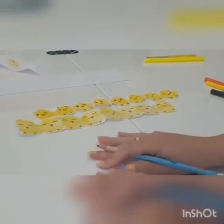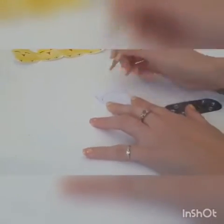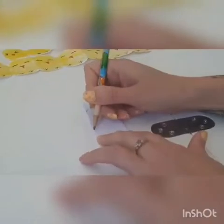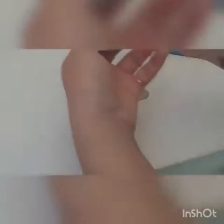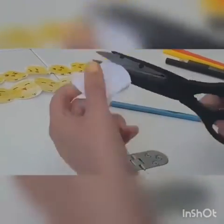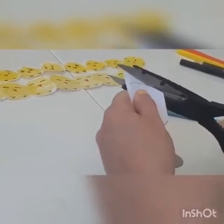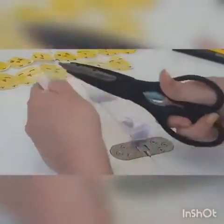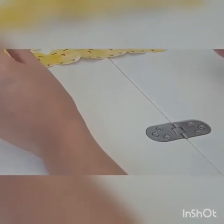Now we're going to get a pencil and draw a curved line at the top from edge to edge, and then again at the bottom — a bit like that. We're going to get our scissors and cut along this line and then the curved one. So hopefully when we unfold we are going to have a row of egg shapes.